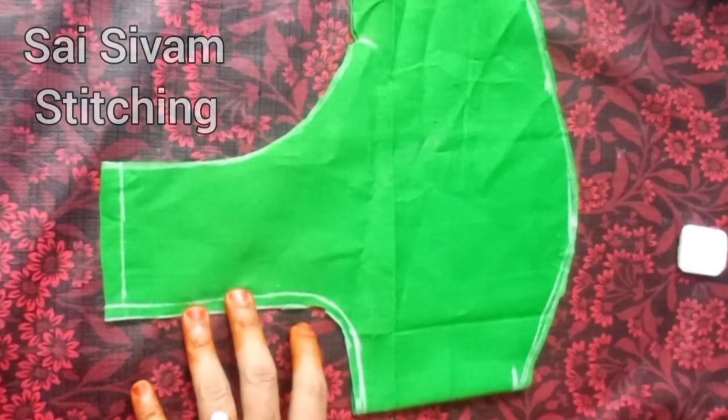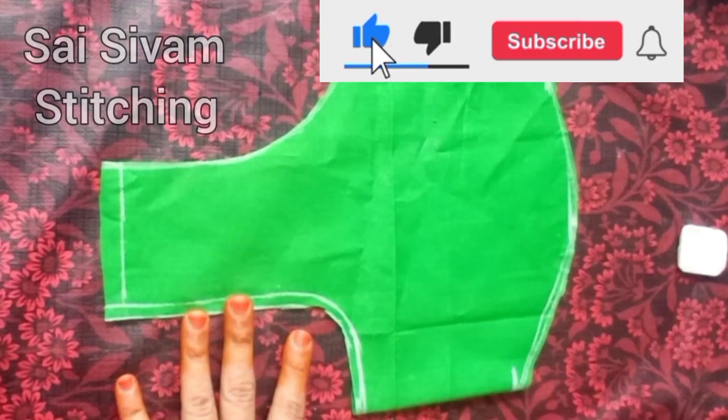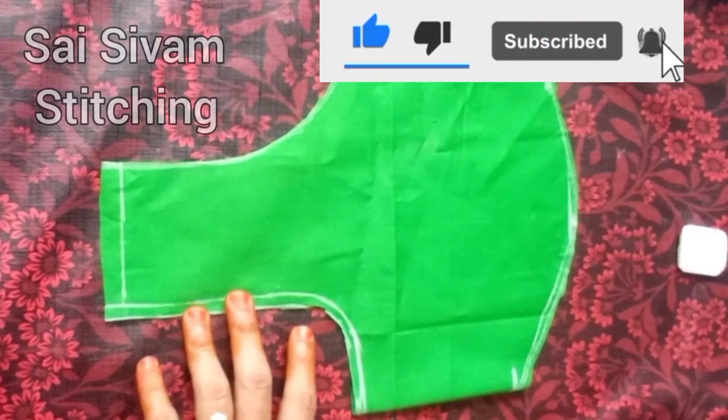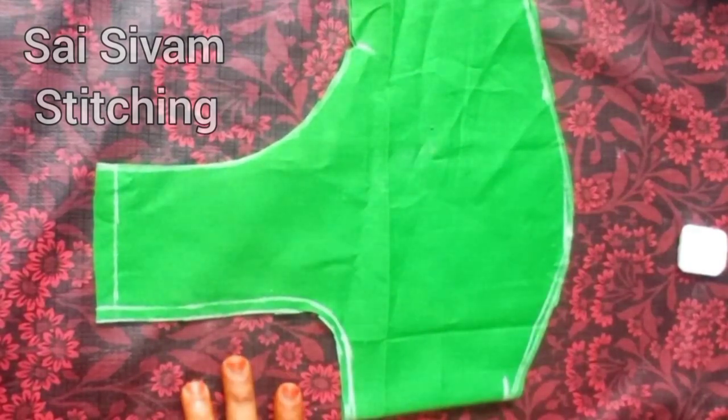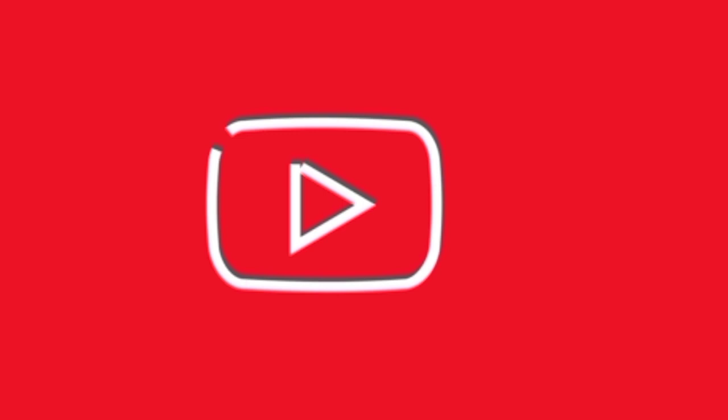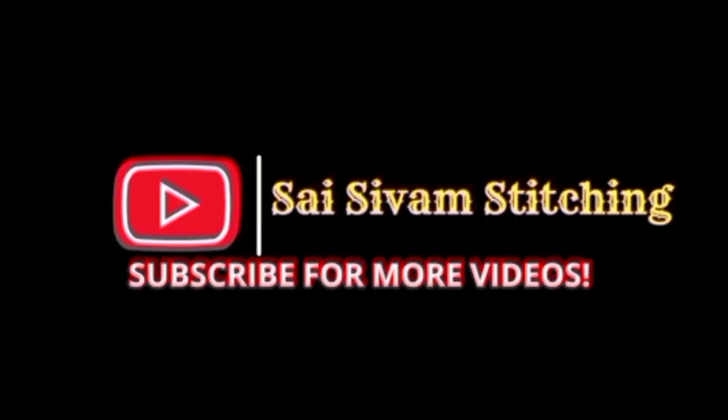If you are subscribed to my channel, please click the bell icon so you will be notified of new videos. Thanks for watching. Thank you.